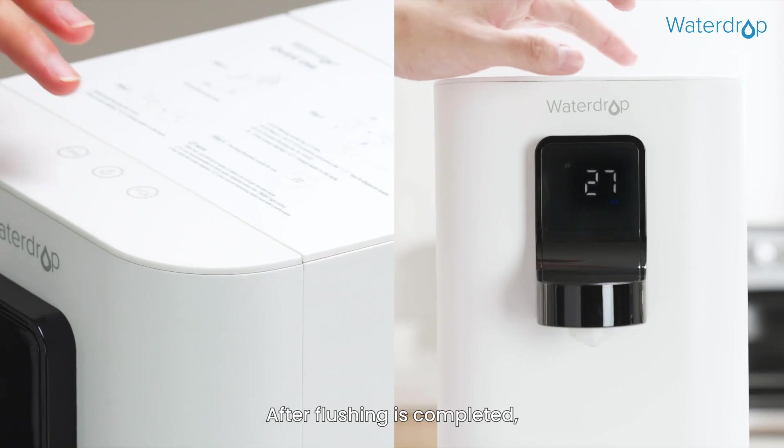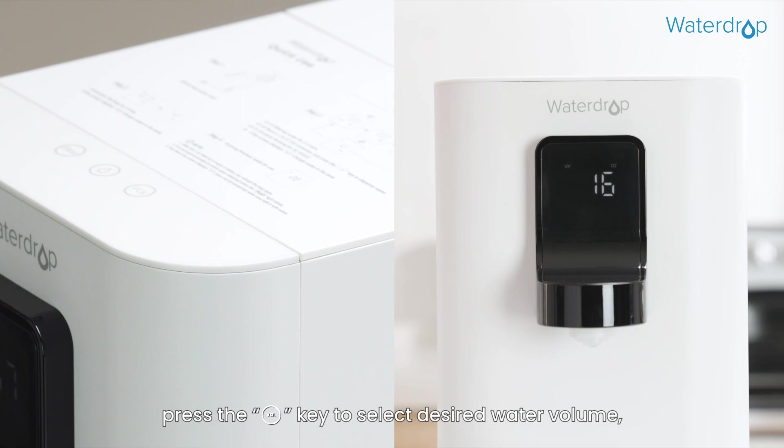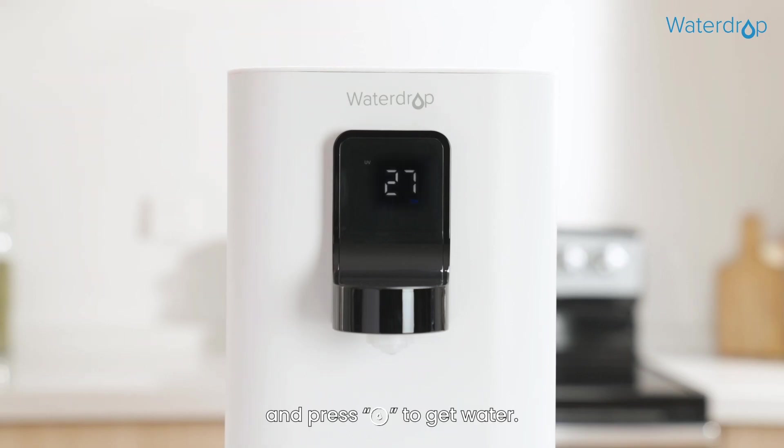Use guide. After flushing is completed, press the volume key to select the desired water volume, then press the button to get water.